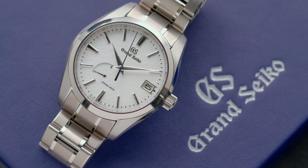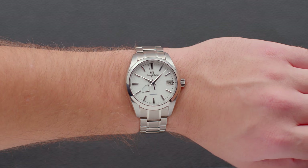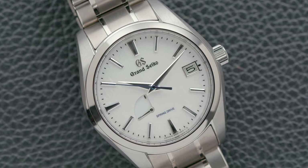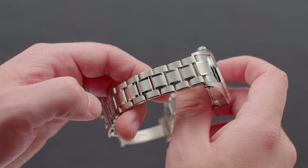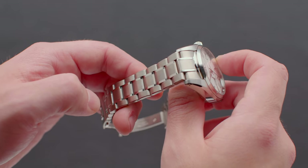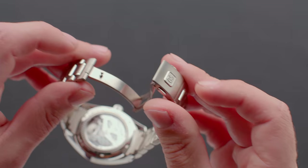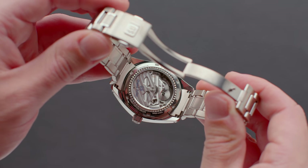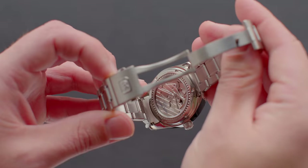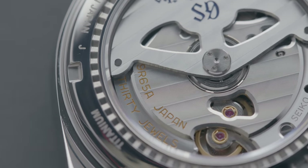41 millimeters in grade 5 titanium, the watch is broad and wearable — a timepiece that him or her might find equally attractive. This is a watch that is attractive front and back, as you will find a lovely integrated end-link titanium bracelet, single deployant folding clasp, and then the case back. And while the 9R65 movement isn't physically beautiful, it is interesting to see how this watch operates, because it is so different from the traditional Swiss lever.